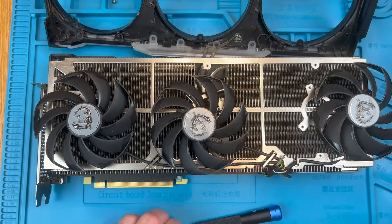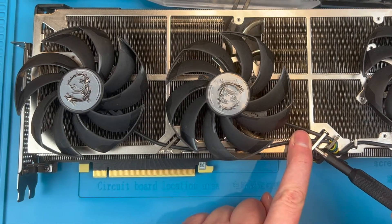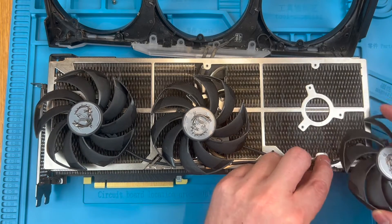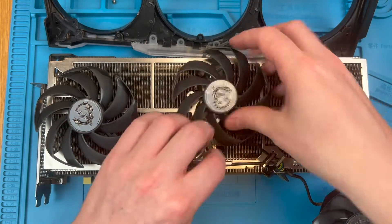Next we need to gently prise the aluminium cable retainers open enough to remove the fan cables, which you can see me doing here. When you're putting the new fans in it's important that the cables are routed and held in these channels or the shroud simply won't seat fully and be screwed in.